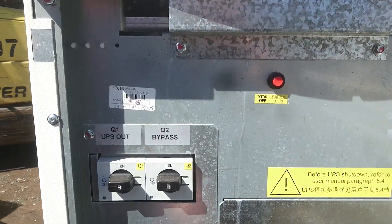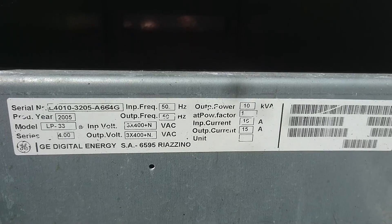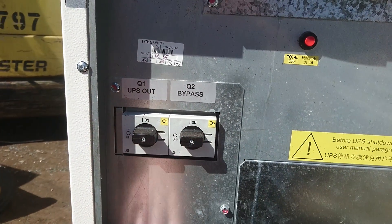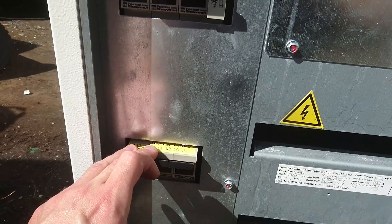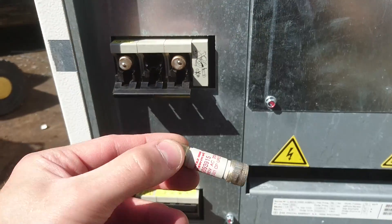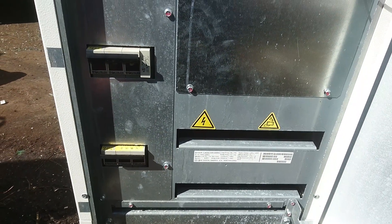If we open the door down here, we can see on the sticker that it's a 10 kVA unit, and down here we have the model number, make, year, and serial number. There is a total off button here. We have a UPS out and bypass out switches, and we have a battery input — this is probably the supply input fuses. These are large melting fuses. Let's get the sides off and see what's inside.